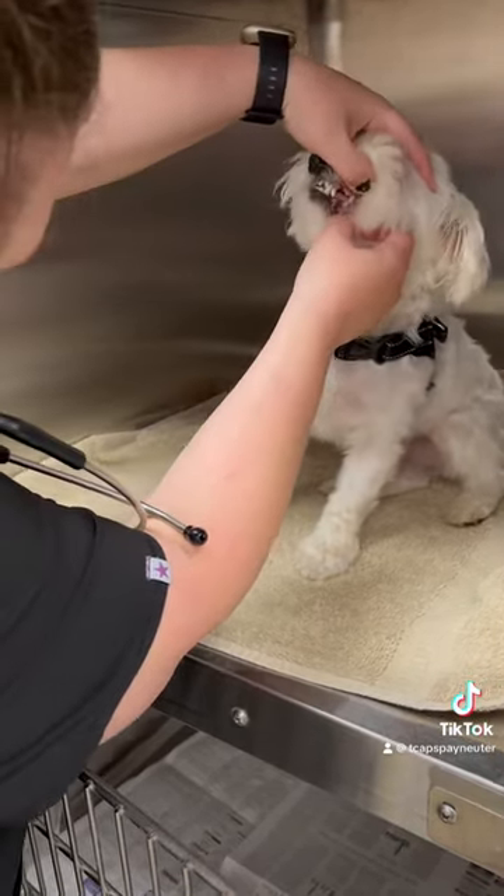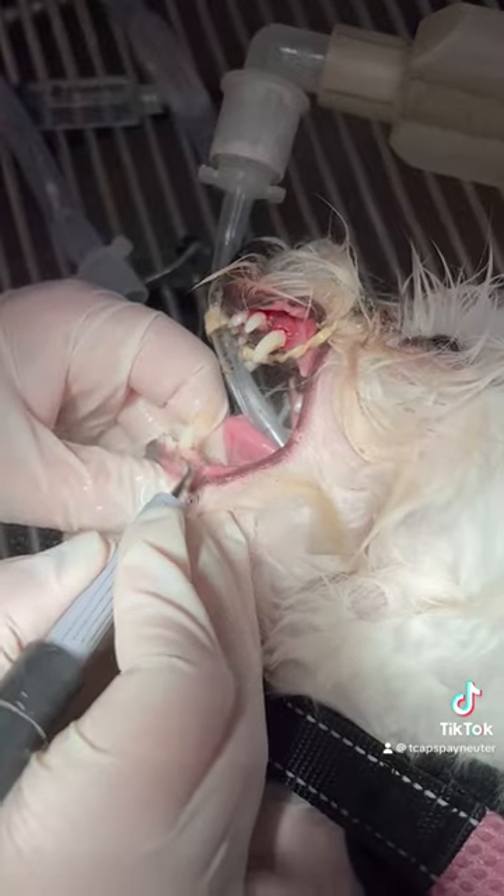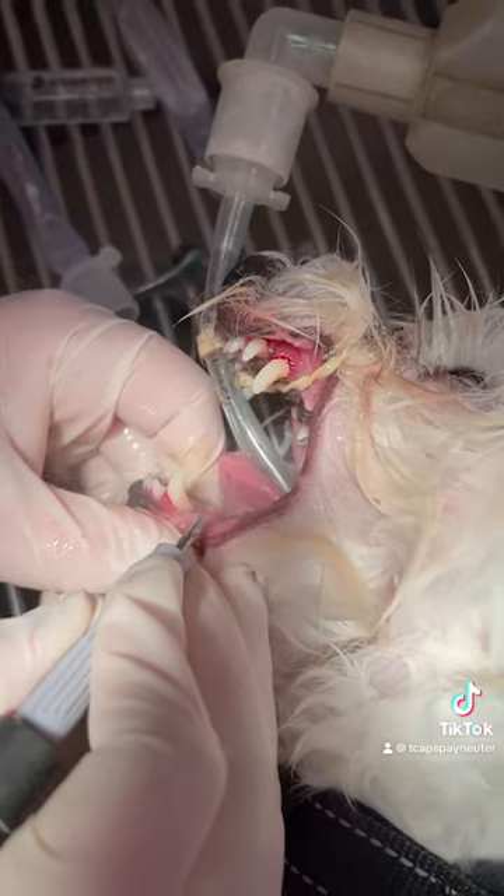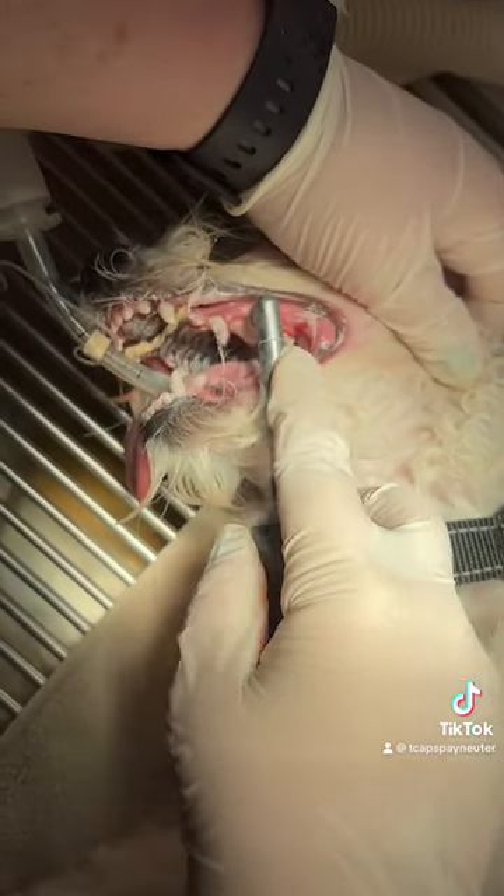Your pet is then sedated under general anesthesia and monitored closely while the cleaning is performed. The teeth are scaled to remove any plaque or tartar hiding under the gum line. This is similar to a deep clean at your human dentist.